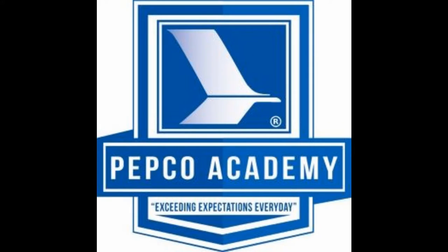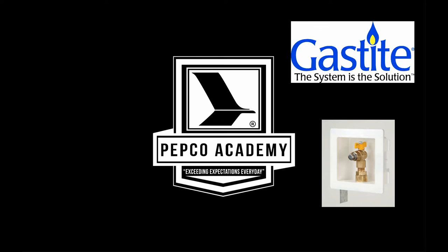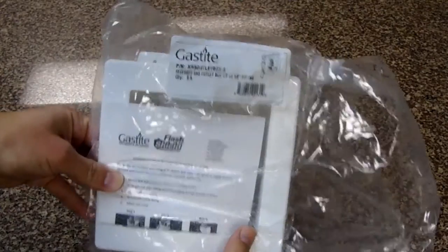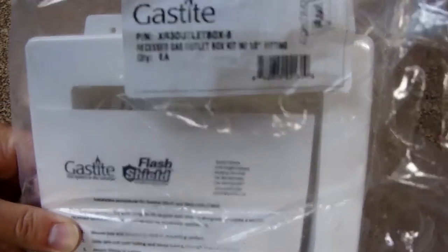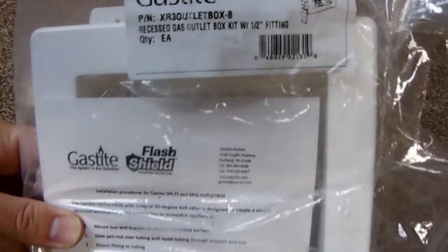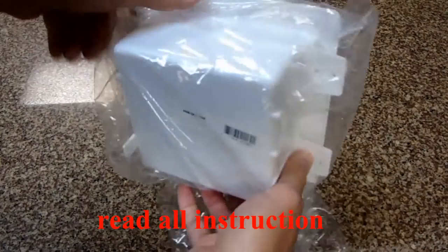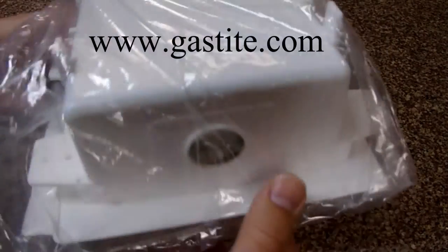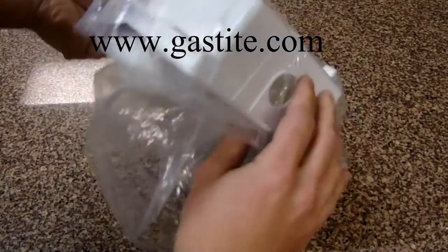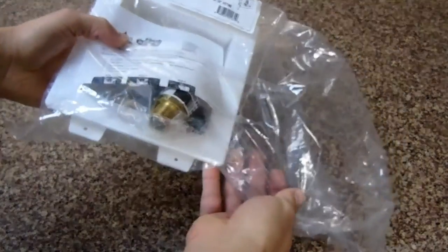Welcome to Pepco Academy. Today we're going to take an out-of-the-box look at the GasTite Flash Shield Outlet Box with 90-degree gas valve, designed to create a secure recessed termination point for all those connections to movable devices. Due to the dangers and risks of any gas product, read and follow all instructions. GasTite requires installers to be certified, so go to gastite.com or contact Pepco Academy.